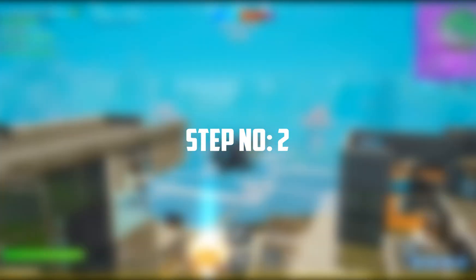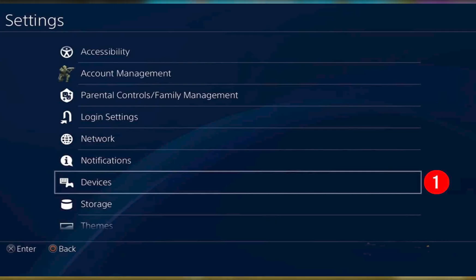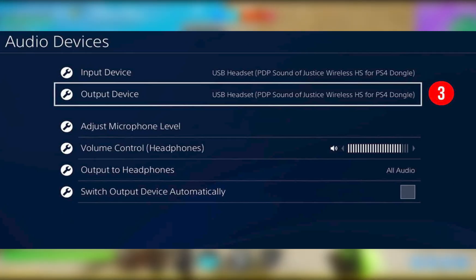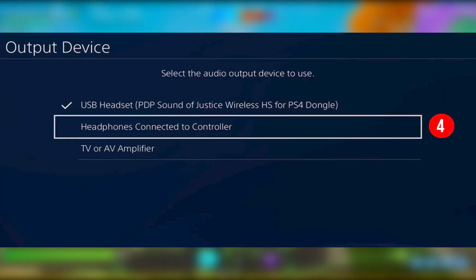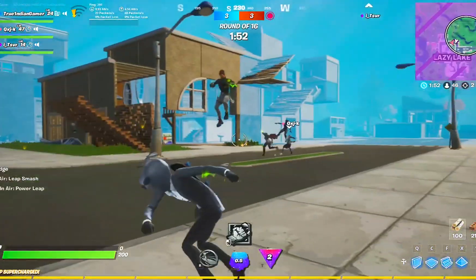Step 2: Jump into your PS4 Settings and scroll all the way down to the Devices section. Step 3: Tap on Audio Devices, then select the Output Device option and select USB Headset. Step 4: Find the Output to Headphones option and make sure you select All Audio. That's it — by following this method, you can successfully connect any headset with PS4.